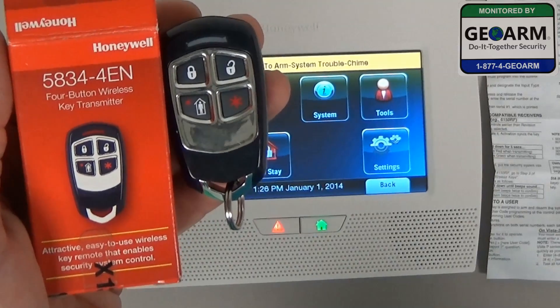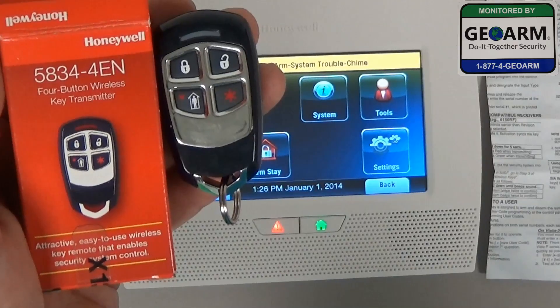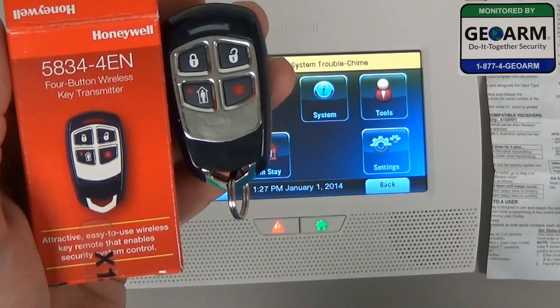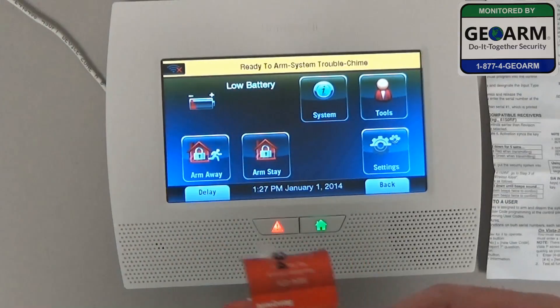Hey everybody, Brad here with GeoArm Security. Today I'm going to show you how to program a 5834-4EN 4 button wireless key transmitter into the Lynx Touch L7000 wireless security system.